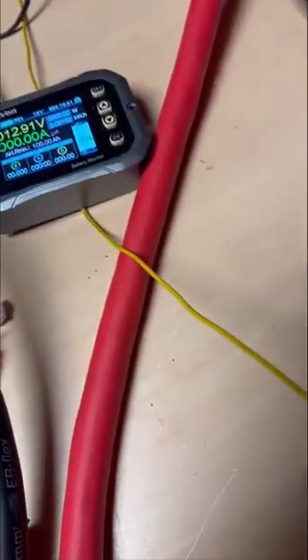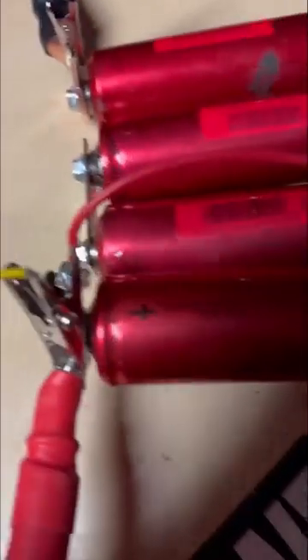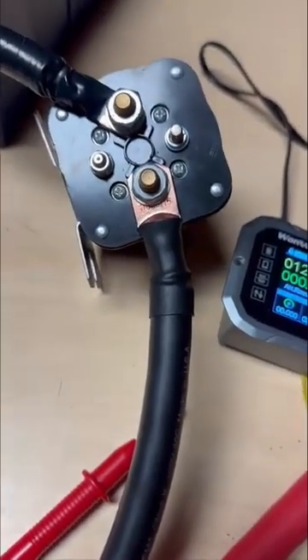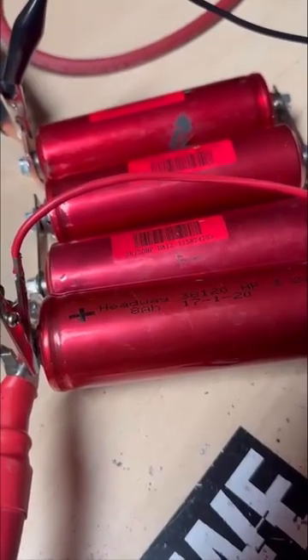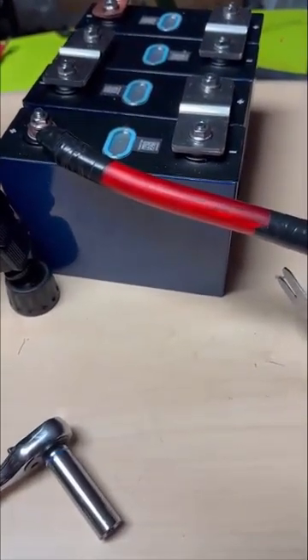I'm working on draining these Headways out. I was going pretty quick but it got really hot, so I slowed it down a bit and I'm just going to wait until it begins to naturally fall. After that I'll hook it up and flip the switch, and we will record what exactly happens between a completely discharged bank of Headway cells and a fully charged GDS1.